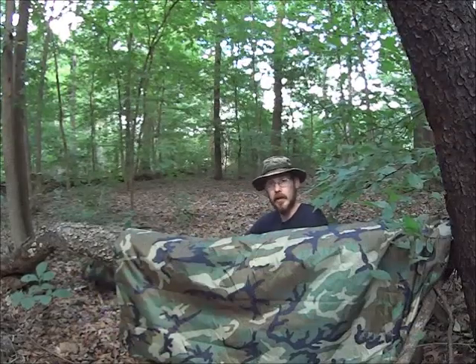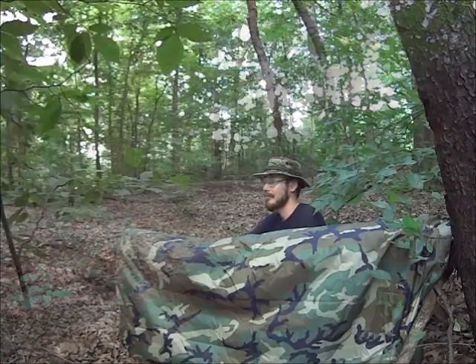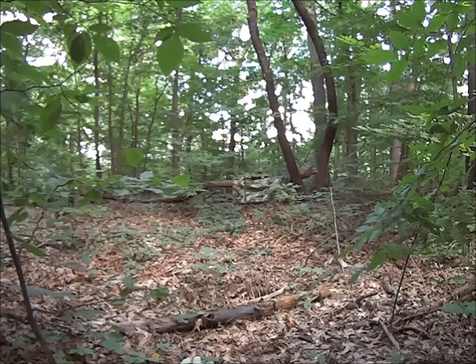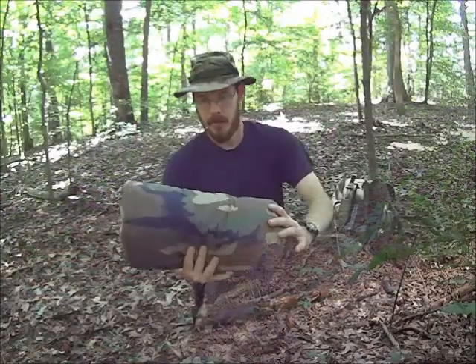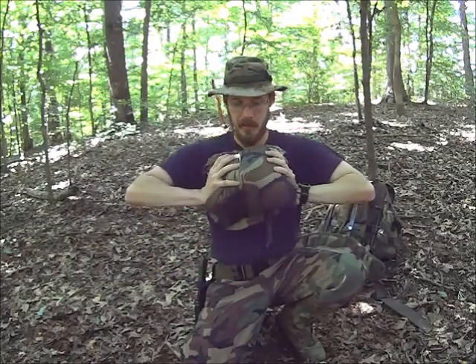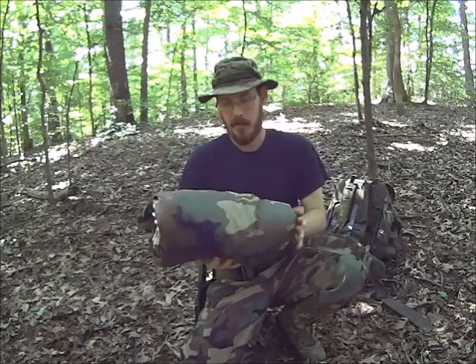You can also use this as an improvised hunting blind. Here's the whole thing rolled up — this is the poncho and poncho liner, not compressed at all. You've got plenty of room to compress this; you can probably take it down by about half. If you get a really good compression sack, you can get these down to somewhere around the size of a Nalgene bottle. The two of these together, used like a sleeping bag, will keep you warm down to about 50 degrees Fahrenheit or so.